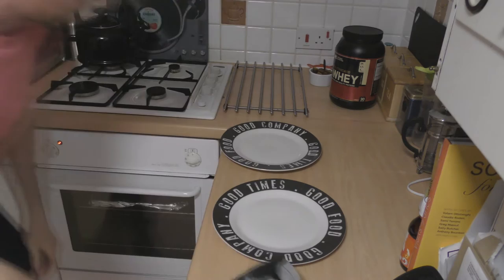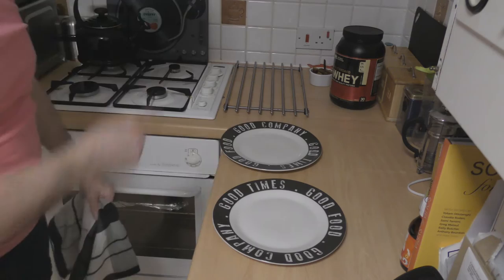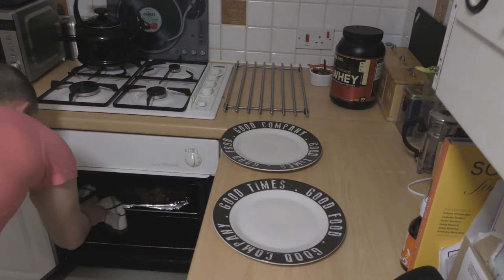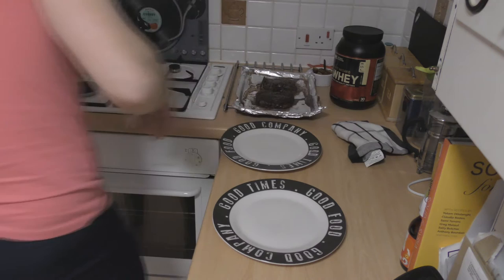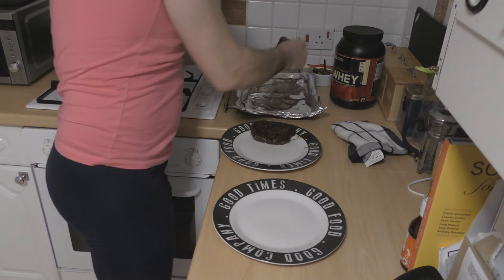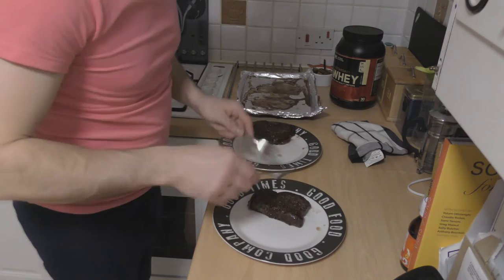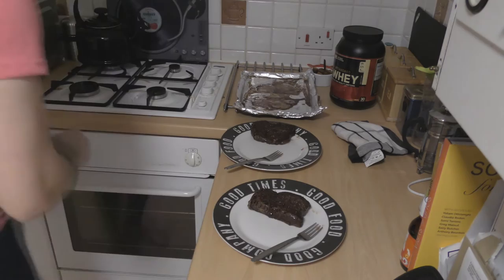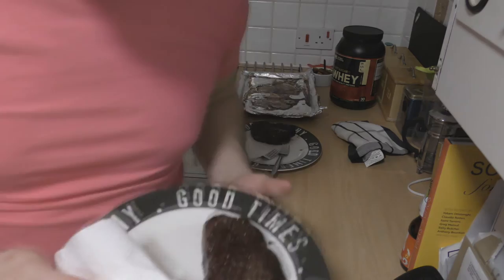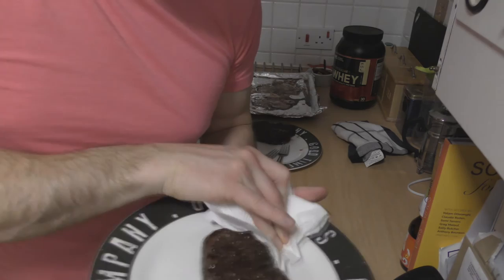Nearly ready — wait for the buzzer. Right, watch your hands because normally it's hot, so we've got a tea towel. For presentation, a bit of kitchen tile, and what I normally do is wipe around the edges.